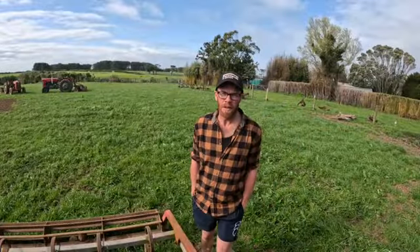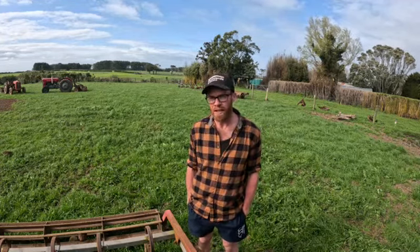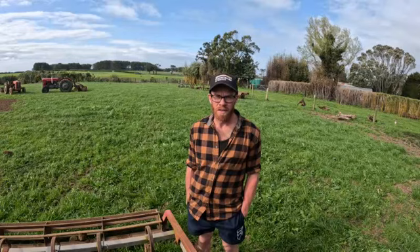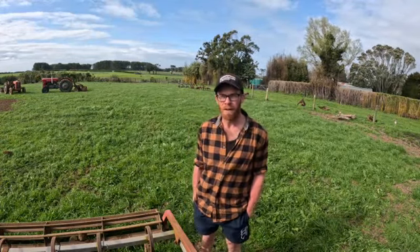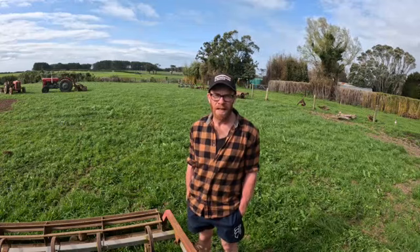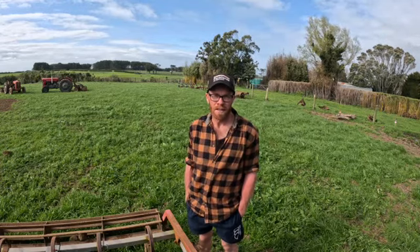So the paddock's all ploughed now and that all went fairly well. The next job we need to do is to start breaking the sod down to get quite a nice loose soil, obviously for planting potatoes in. One of the decisions we made with growing potatoes is to be spray-free, which means we haven't sprayed the paddock before ploughing with glyphosate, which just means that there will be a little bit more sod on the surface that we need to try to break down, and also there'll probably be a little bit more sod hanging around when we go to plant. That's just something we've chosen to put up with so that we can sell a spray-free product.